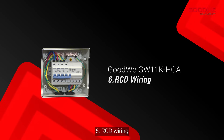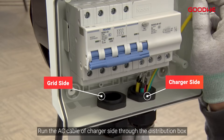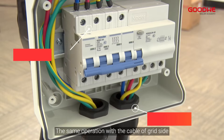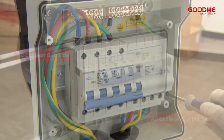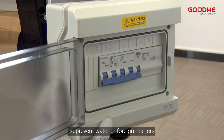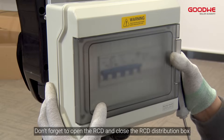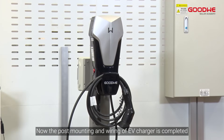RCD wiring. Run the AC cable of the charger side through the distribution box and screw the AC terminal on the RCD. Perform the same operation with the cable of the grid side. Install the top cover of the RCD distribution box to prevent water or foreign matter. Don't forget to open the RCD and close the RCD distribution box. The post mounting and wiring of the EV charger is now completed.